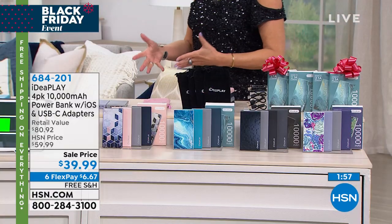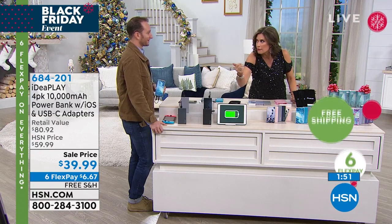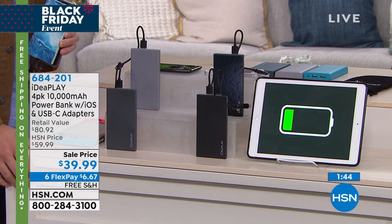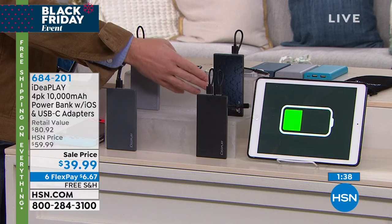One of the most important things to me is this will do a tablet. A lot of the other ones won't because they just aren't powerful enough. Up to three charges on a phone — that's three extra lives. So three, six, nine, twelve different times that you can charge across four units.